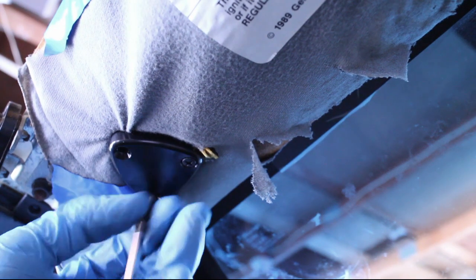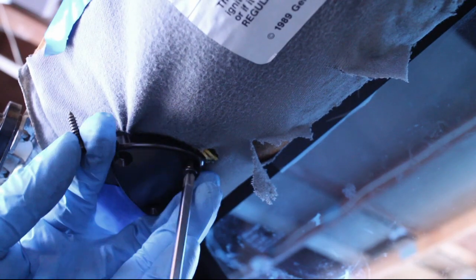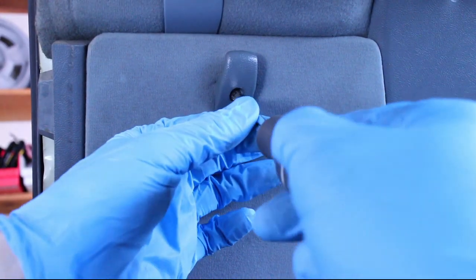Unscrew the sun visors, or in my case the delete plates. Remove the speaker cover.